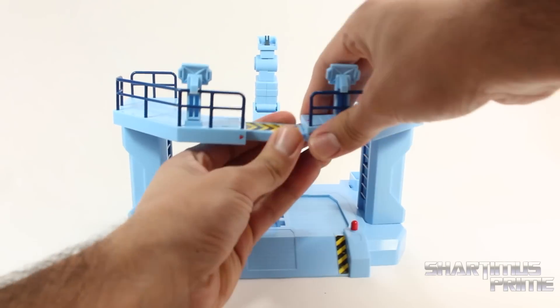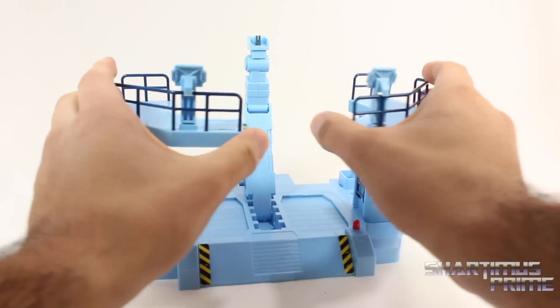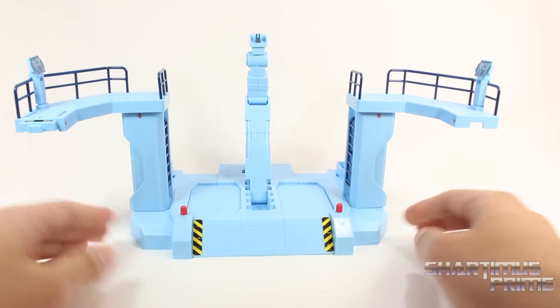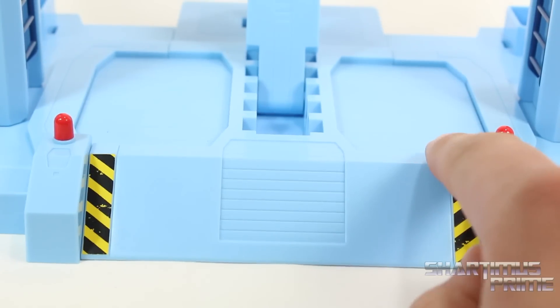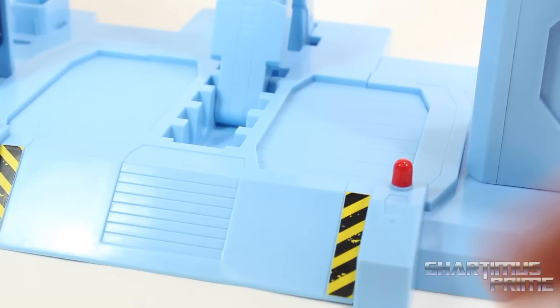Now the really cool thing about this is that you can detach it over here. This piece slides right in, and then you can rotate these pieces outward, and then you can put your mech right over there. These stickers right here look like they have some fake wear on them. I think that's really cool. Nice red paint right there. And there's a lot of sculpted lines and details just throughout this base. I think they did a really good job with this.